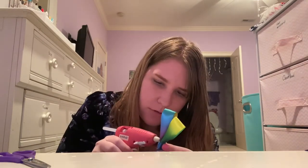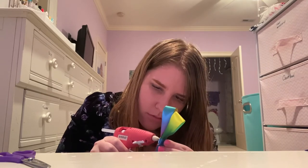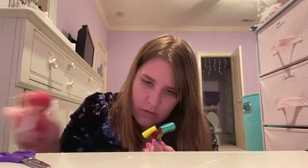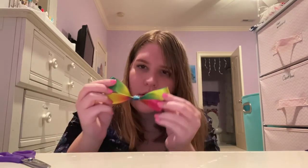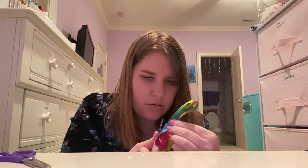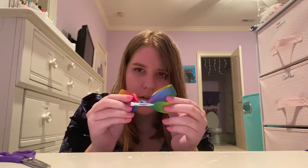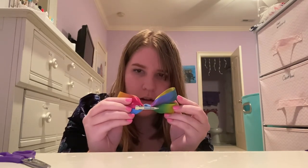If you need to, you can apply a second layer of hot glue to hold everything in. It should look just like this. And then you can slide in the hair clip, just like that. Here's the final product.